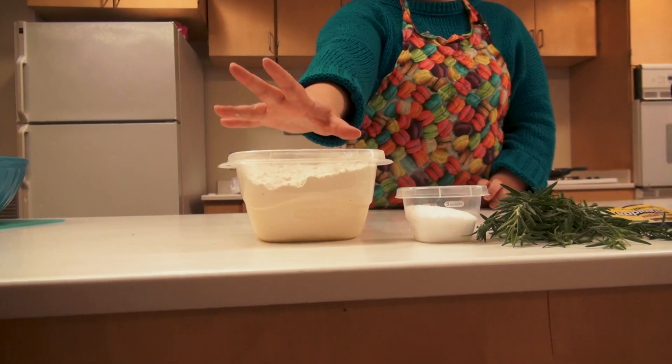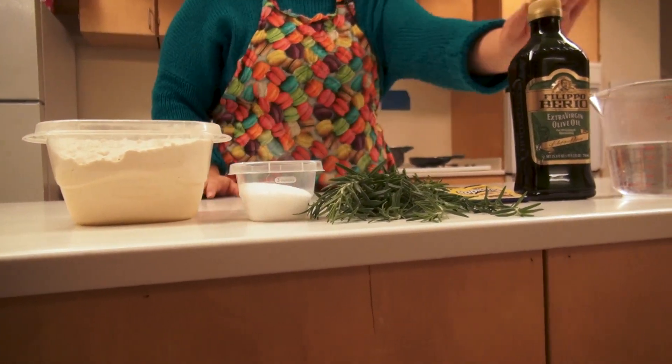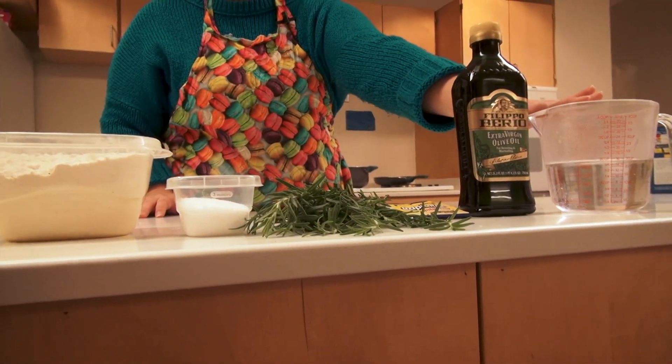Today you are going to be needing bread flour, coarse salt, rosemary, rapid rise yeast, olive oil, and warm water.